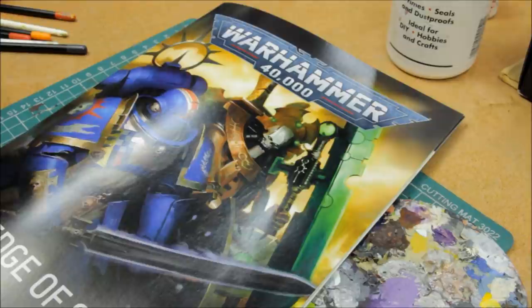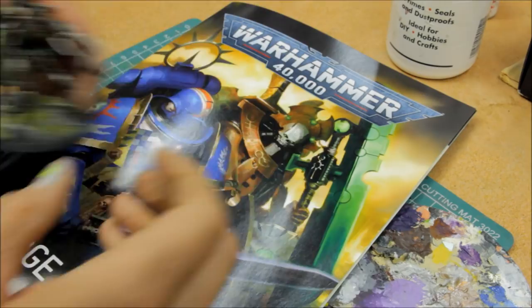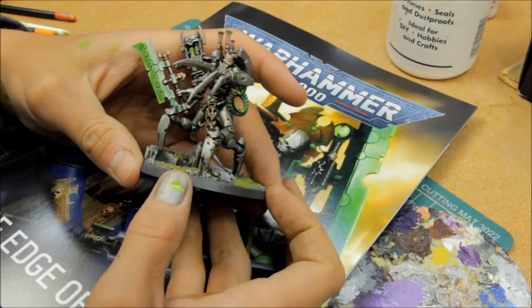Welcome to this painting tutorial for Necrons. I thought I'd redo my Necron painting tutorial and paint one of the brand new models for Warhammer 40,000 9th edition, the Indomitus Crusade box set. So in this video I'll be painting up the Scorpec Lord, the brand new model for the Indomitus box set. I just had the urge to paint these Necrons up to match with the rest of my army.